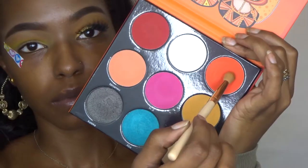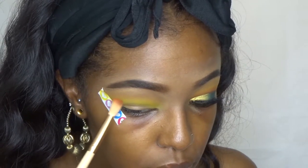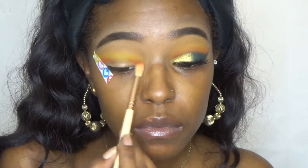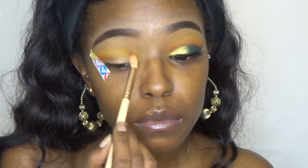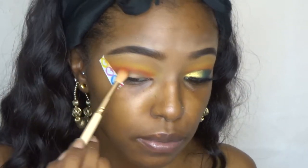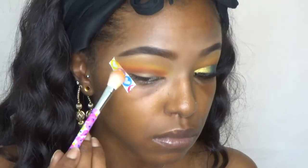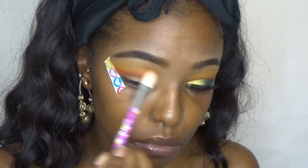The next palette I'm using is the Judious Place Festival palette. I'm taking that bright orange shade and placing it right in my crease, making sure that it is nice and blended. You guys, blend, blend, blend — you're going to see me go back and forth through my brushes, but that's just for the best blend.